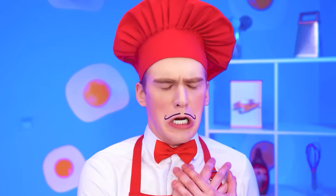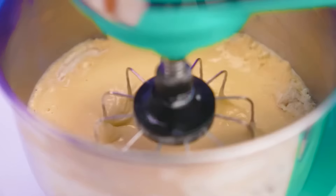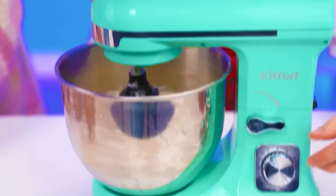Store-bought? What's going on? Okay, whatever you want. In the meantime, my professional mixer will beat the dough for me. Yeah, that's what you need.